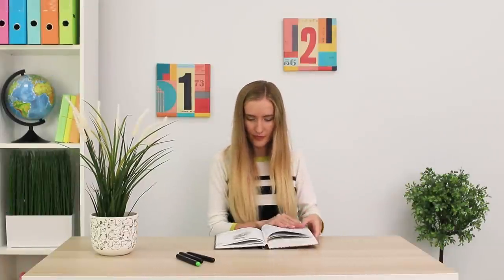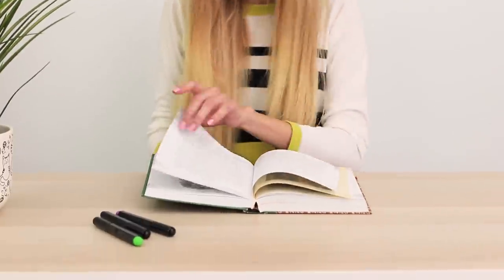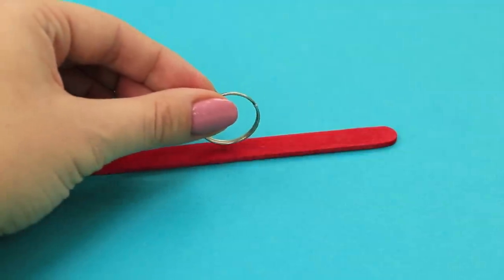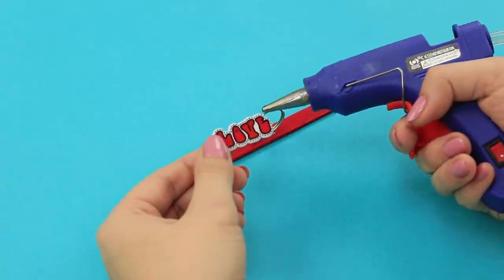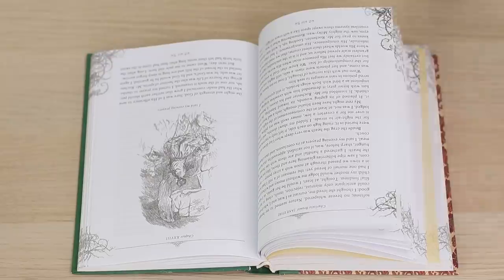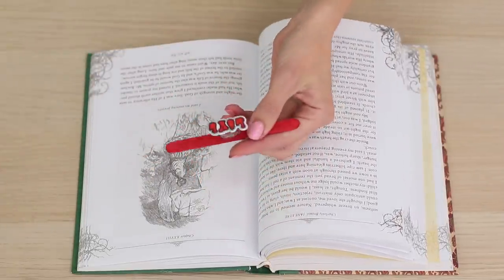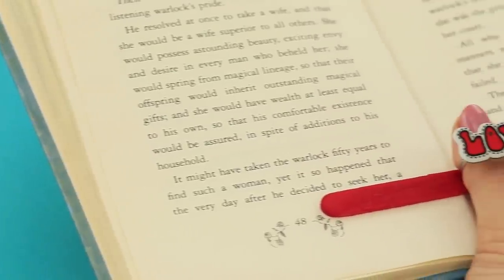Did you lose your page? Check out an easy idea for people who like to read! Fasten a keychain ring to a popsicle stick and glue on a bright decoration. Now you can hold the book easily and the page has no chance to slip out and get lost! Isn't this much better?